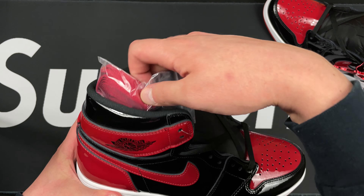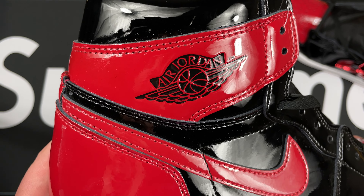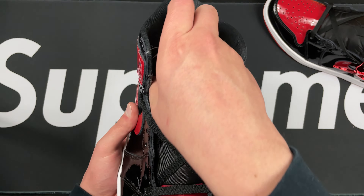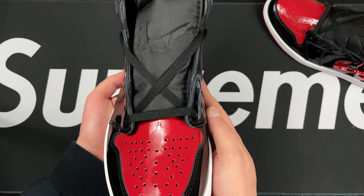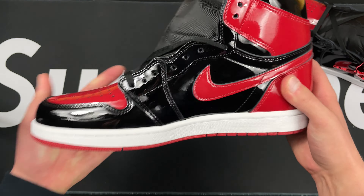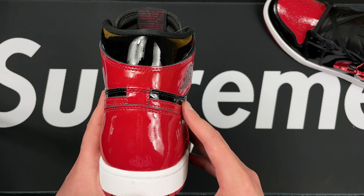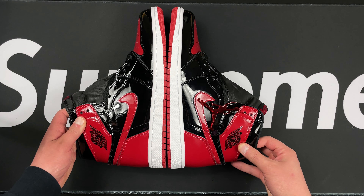Sorry if you see some fingerprints on there — this is very fingerprinty. Swoosh looking good, got the metal hang tag that comes with it with a little chain. Jordan logo looking really good on there, actually got some nice embossing on there, which is good. Stitching very clean, no fraying or anything like that. Toe box looking good.